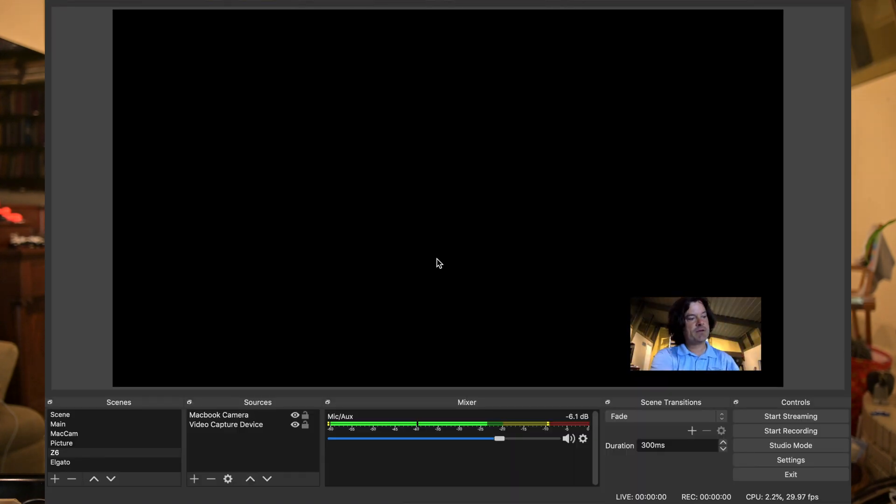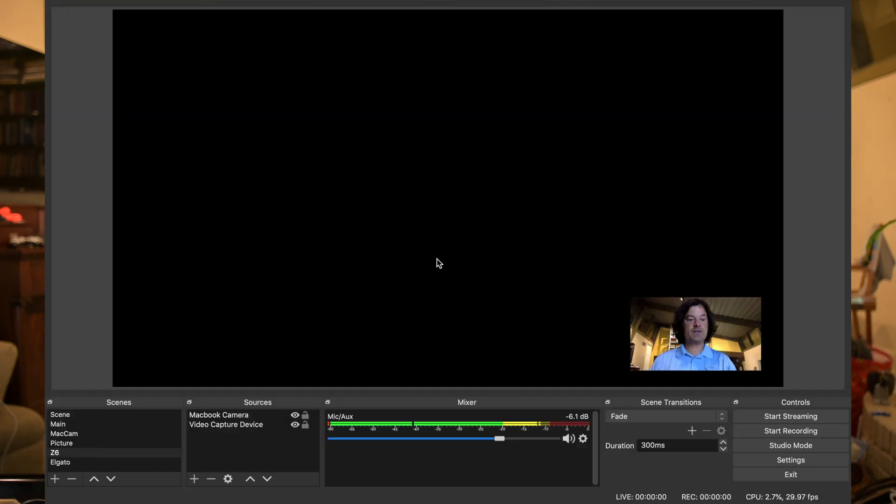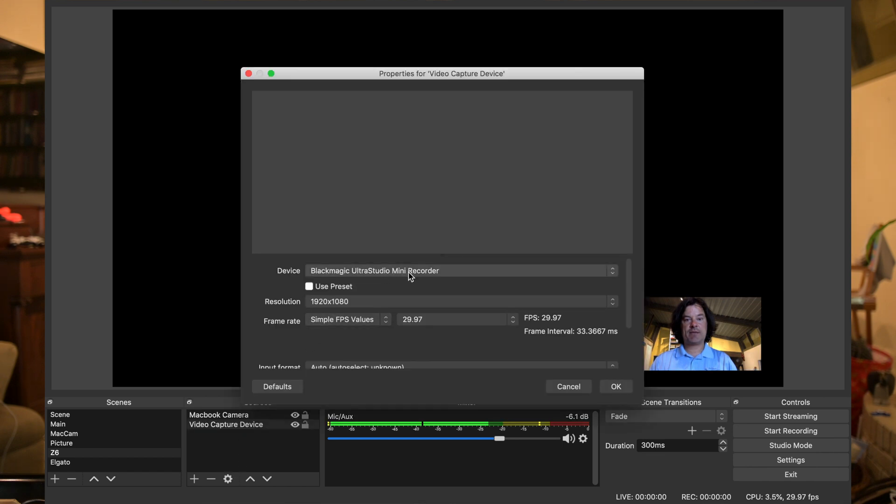If you've come to this video, it's probably because you're having the same problem that I was having. When this is all hooked up for the first time, all you get is a black screen. I'm going to go ahead and hook it up — the HDMI is already plugged into the Z6. I'll hook the HDMI to the Mini Recorder and then I have a Thunderbolt going from the Mini Recorder to my MacBook. It's all hooked up and nothing's happening. Right now in the bottom corner I have the MacBook camera, and then the video capture device is the Blackmagic UltraStudio Mini Recorder.